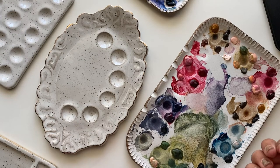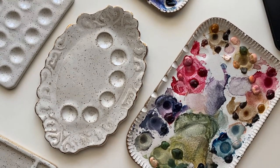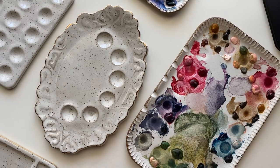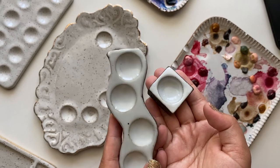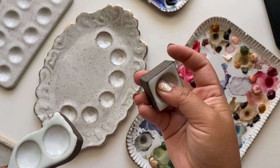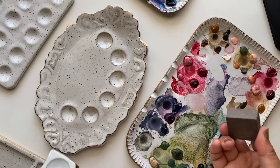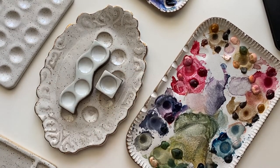That film causes the beading I was talking about. If you don't scrub the plastic palette, the beading will happen. I don't actually have any plastic palettes anymore because I've given up on those and I love my ceramic palettes. Another thing I love is that I use liquid watercolors with these sometimes, and the wells are great because you can just drop a few drops of watercolor in there and it stays perfectly contained.